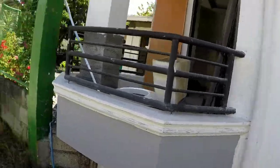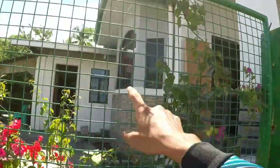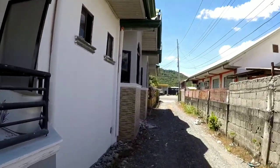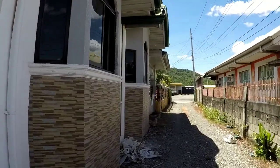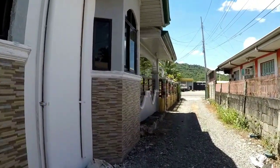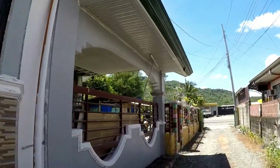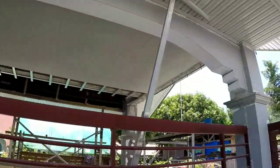Ayos na sya — lahat ng texture, ayan, pinintura na natin. Napakaganda pag natatamaan ng sinag ng araw. Ganon din sa kabila — ayan yung kabilang side. Duman lang tayo dito mga kamasta kanina. Tinuro ko naman namin yung mga kailangan pa nilang gawin para matapos na — kagaya nyan, ceiling natin, ayos na.